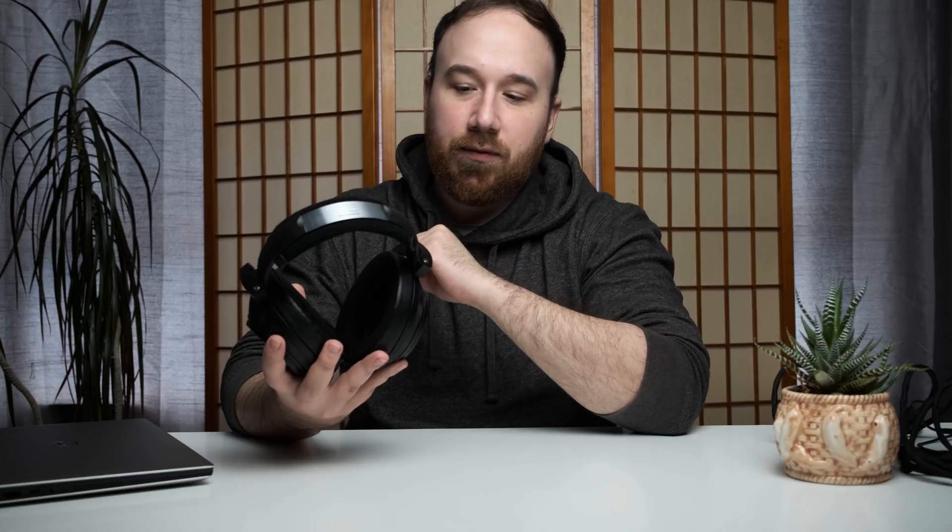If you guys are new to this channel, we're going to review this by going over the build quality, design, and comfort first. Then we're going to talk about the technical performance — that's detail retrieval, speed and dynamics, stage and imaging, and timbre. And then we're going to talk about frequency response and tonality, as well as some comparisons and then a conclusion as to whether or not it's worth it. Also, if you guys stick around to the end, I'm going to give my EQ profile for the HD 820, so if you already own one and you're wondering how to EQ it, stick around for that.